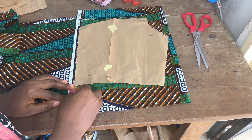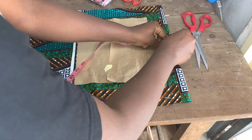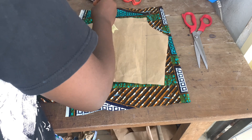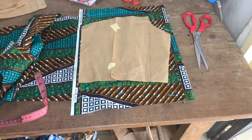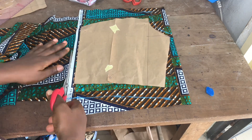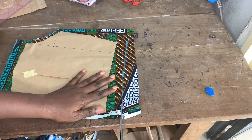I usually add a dart on the back of my skirt, so I added my dart allowance. For the back of the upper bodice I added my zip allowance and then my sewing allowance all around. Please subscribe to my channel and let me know how I can make this video easier to understand — just leave a comment.